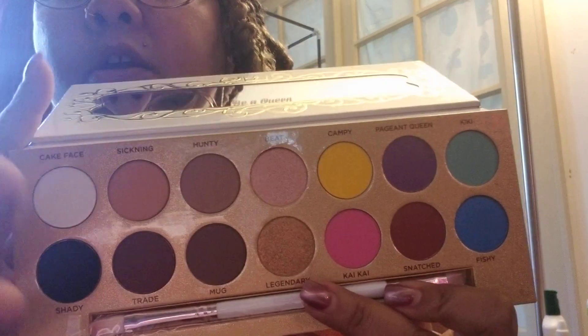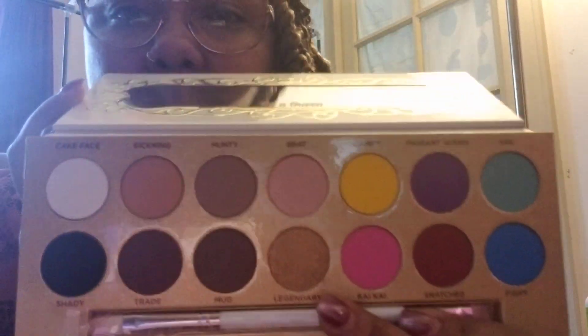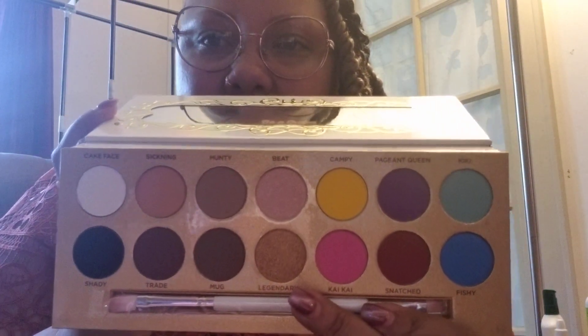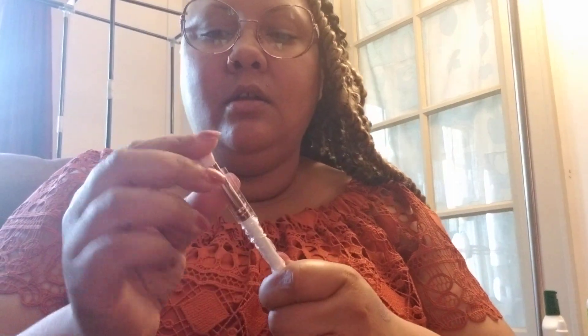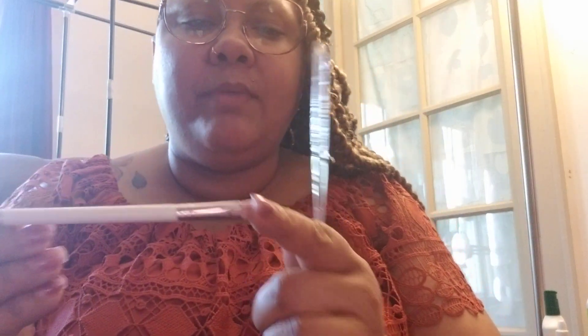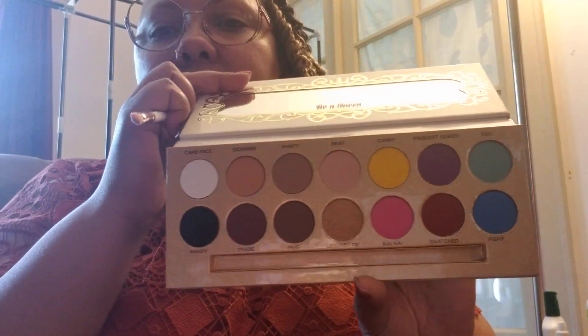On this side you have your mattes, some neutrals, two shimmers, and these are matte pops of color — so you can pretty much do anything with this palette. It comes with a brush, which is good for travel. It actually looks fairly nice. You have your fluffy side here and your packing — or firm — side here. It's really nice for traveling. I'm going to have to do some looks with this and see how they work.